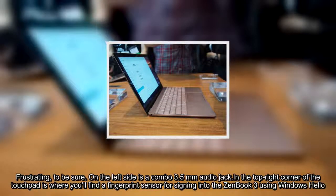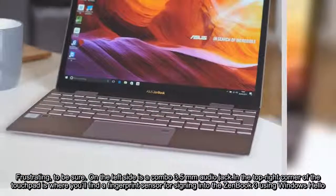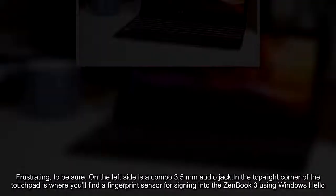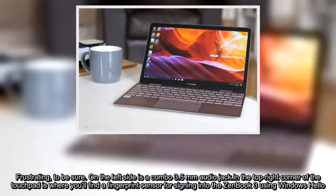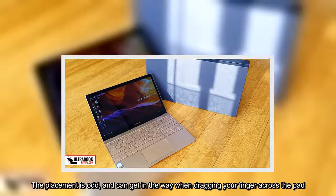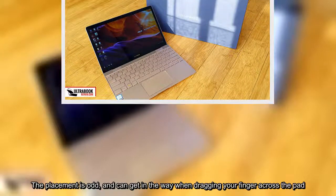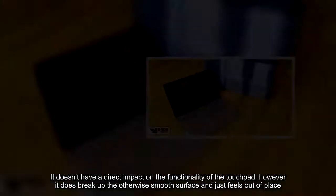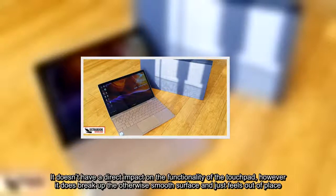Frustrating, to be sure. On the left side is a combo 3.5mm audio jack. In the top right corner of the touchpad is where you'll find a fingerprint sensor for signing into the ZenBook 3 using Windows Hello. The placement is odd and can get in the way when dragging your finger across the pad. It doesn't have a direct impact on the functionality of the touchpad, however it does break up the otherwise smooth surface and just feels out of place.